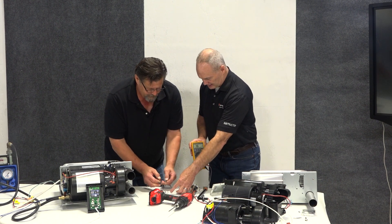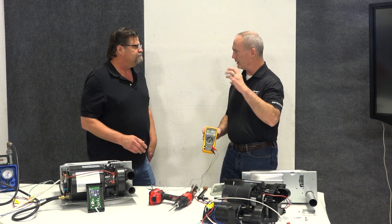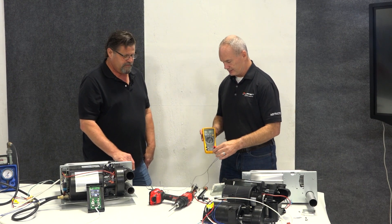So what happens when this gets to a particular temperature — it turns off, opens, and no continuity. Exactly right.